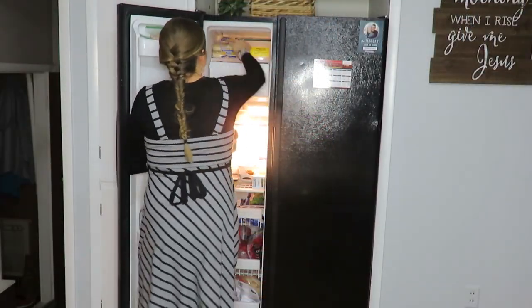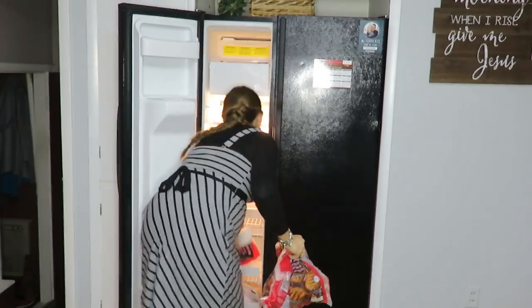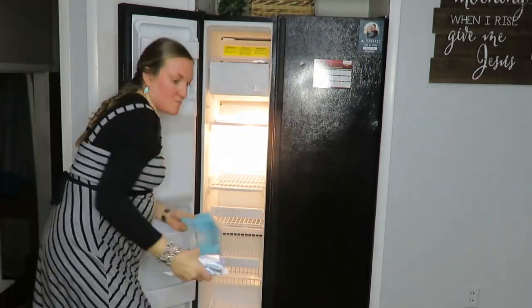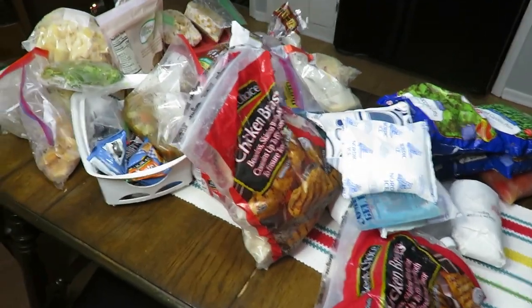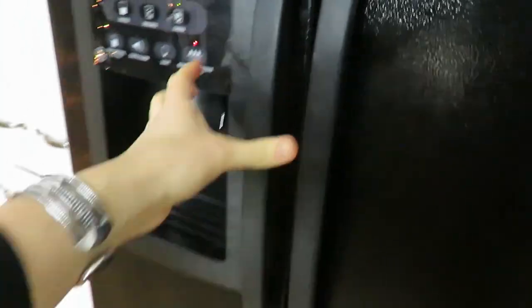I am going to jump right in to organizing, decluttering, and cleaning my freezer. Here's my entire freezer on the table. I really didn't have it overloaded, it just needs a good clean out. That literally took me a minute and a half to take out.